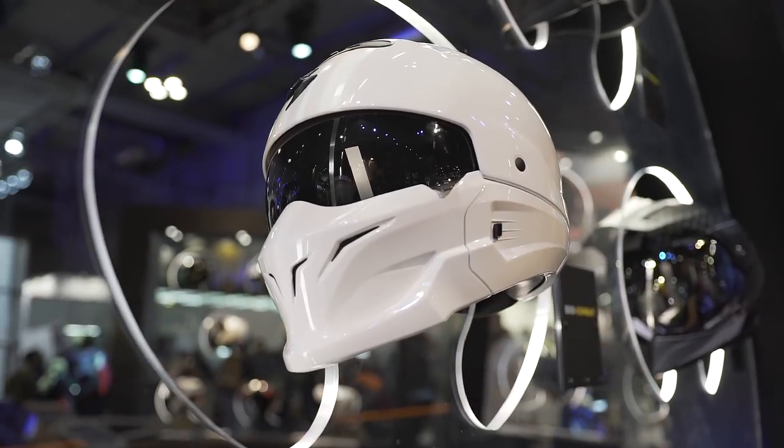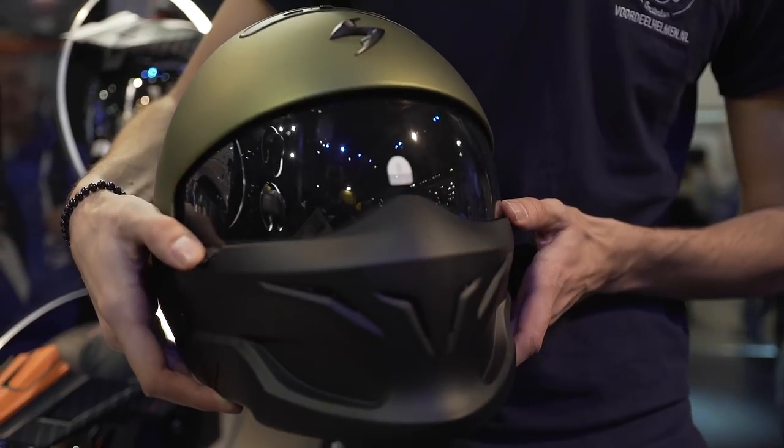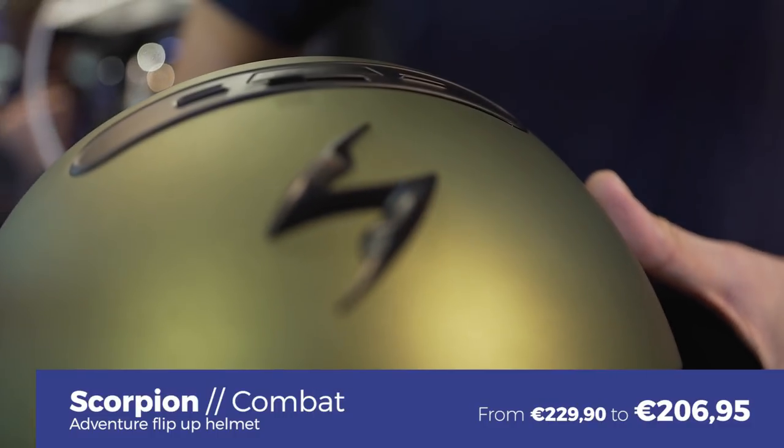That covers all the new models this year, but the XO Combat, an existing model, has come out in a couple of new colors — a really nice matte green and a glossy white version. This helmet is special because you can take the chin piece off, wearing it as a full-face or open-face helmet. In the box you get a mellow smoke visor and a dark smoke visor. It's a great helmet for a custom bike or chopper, starting at 229 euros.